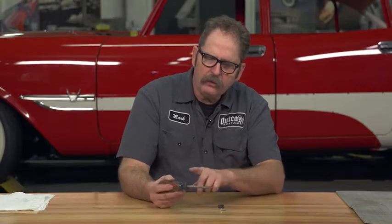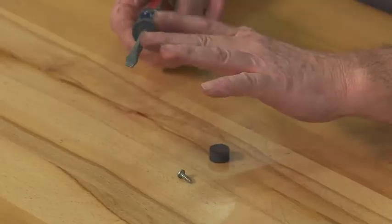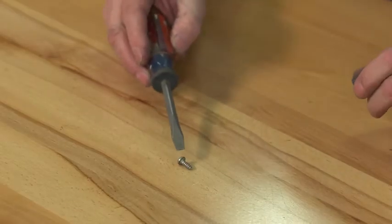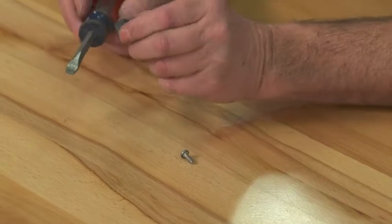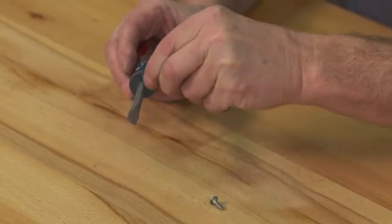That's why I prefer screwdrivers that are not magnetized — that way I can just temporarily magnetize them, do what I need to do, and then remove the magnetization. Here's the process: as you can see, this screwdriver has no magnetic capabilities. Take a regular strong magnet and rub it in the same direction a few times.